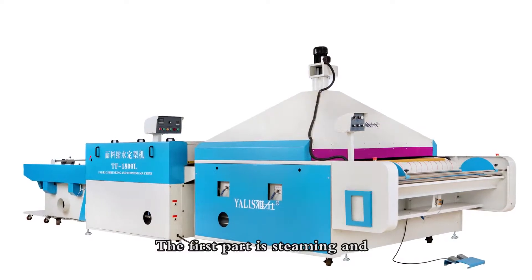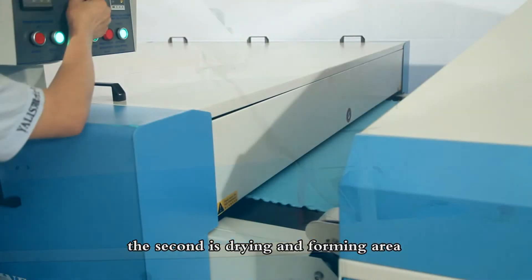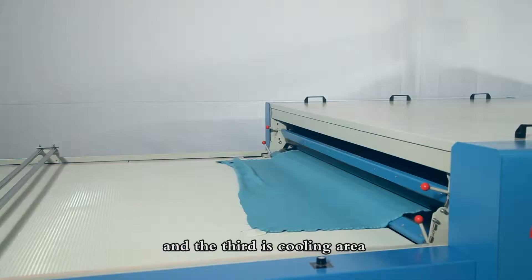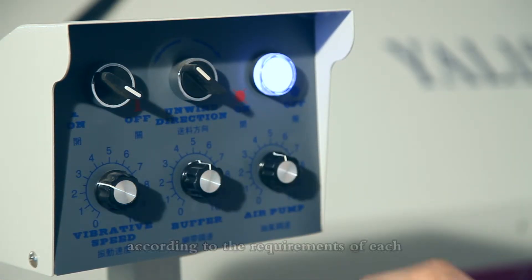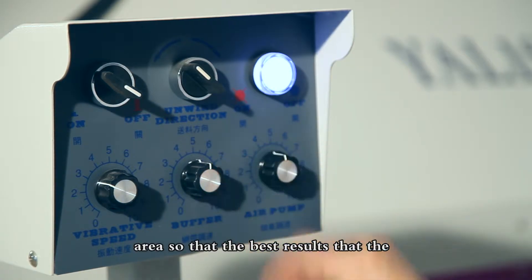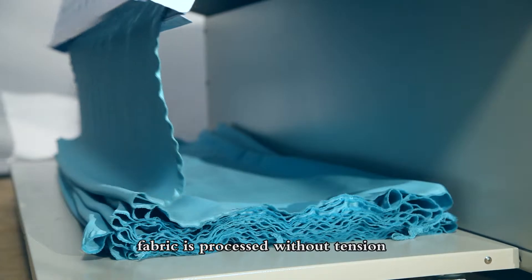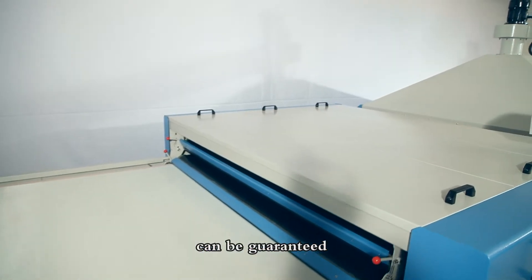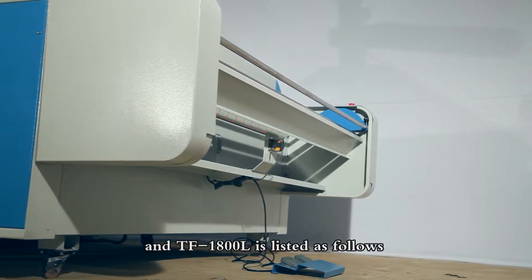The YALYS TF1A00 and TF1A00L Series Shrinking and Forming Machine has three parts: the first part is the steaming and pre-wetting area, the second is the drying and forming area, and the third is the cooling area. The speed can be adjusted separately according to the requirements of each area to guarantee the best results, ensuring the fabric is processed without tension.